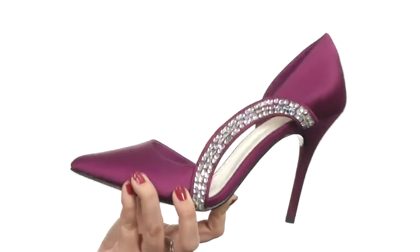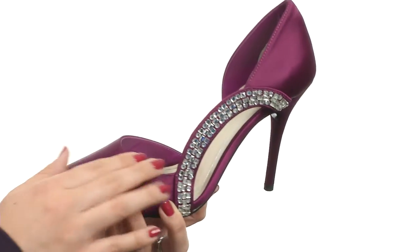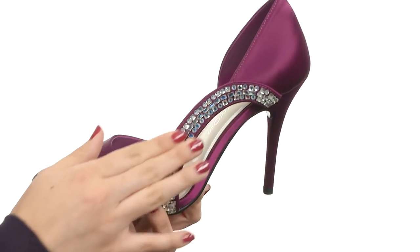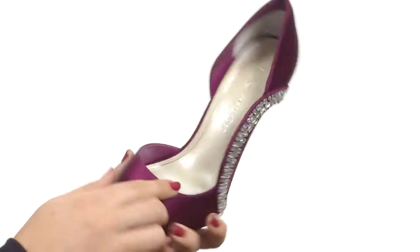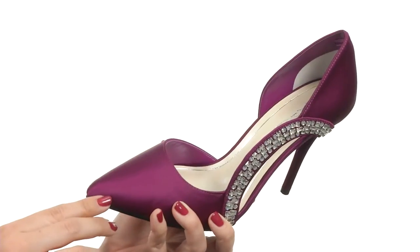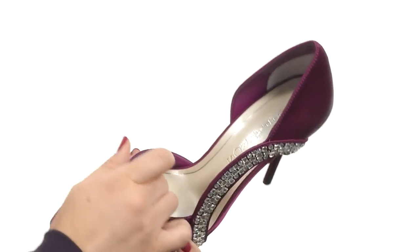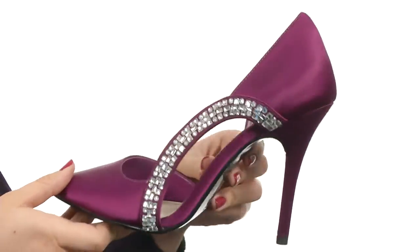This dazzling shoe comes in a variety of uppers based on the color name. This one is a smooth satin upper. I absolutely love the crystal embellished arch on the outside instep — it really just gives a lot to the shoe. It's got a dorset silhouette with a nicely pointed toe, a soft synthetic lining, and a lightly padded footbed.